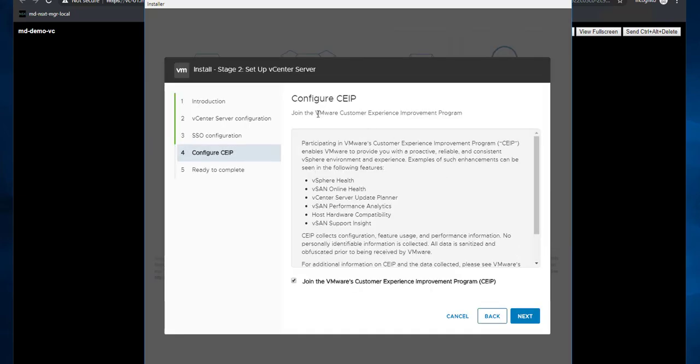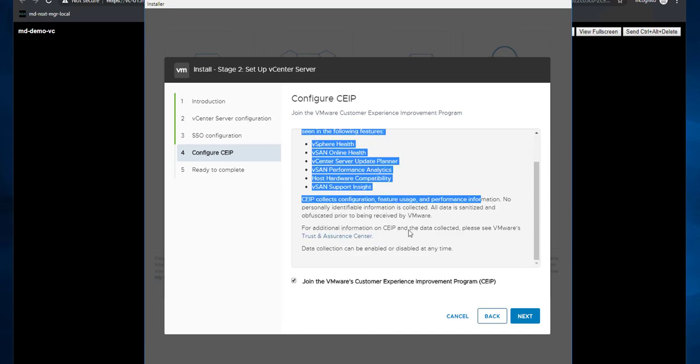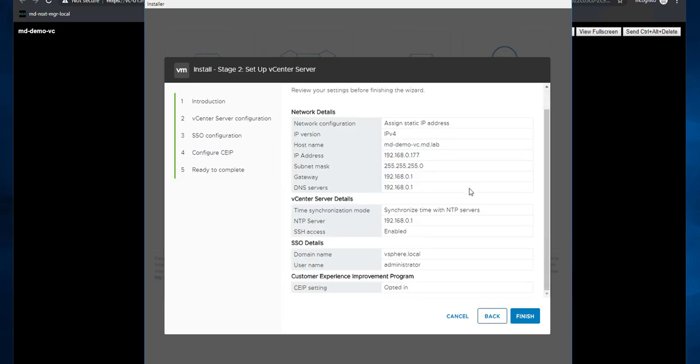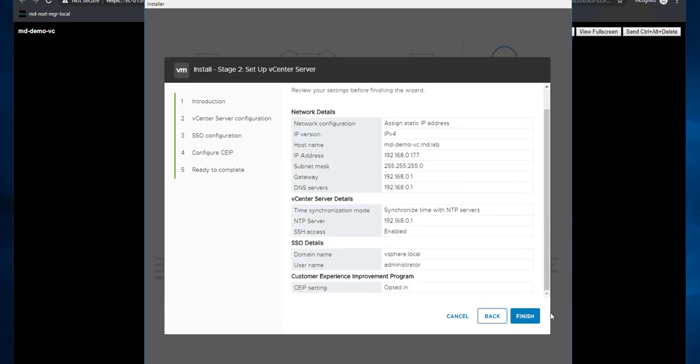The next step configures CEIP — the Customer Experience Improvement Program. VMware collects non-sensitive information (not IP addresses or hostnames) to provide a better experience and fix issues. Click Next. Review all the settings provided and click Finish.